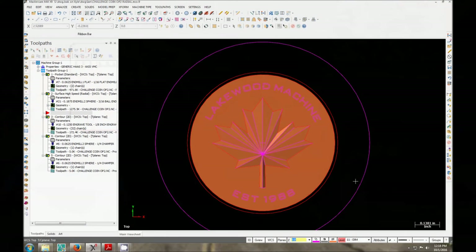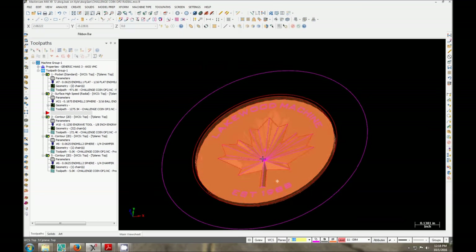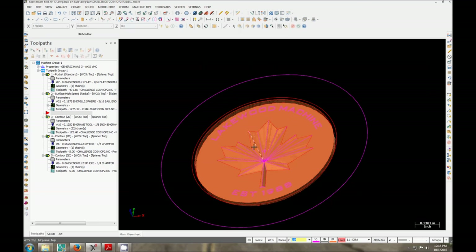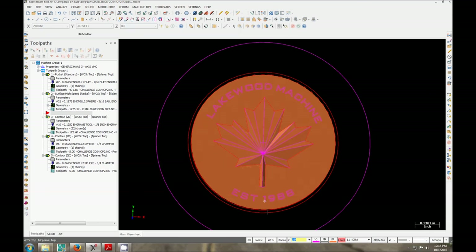So for the second operation, after we deck off the excess material, I'm going to be making these a little over 1/8 thick — probably more close to 3/16 thick — so they have some nice weight to them. We're going to be running a program to actually make a surfaced maple leaf on the inside, complete with my company's name and the established date. The ridges around the outside are already going to be there, so we don't need to re-drill those, but we will be milling all this exterior portion away so we just have a coin left.